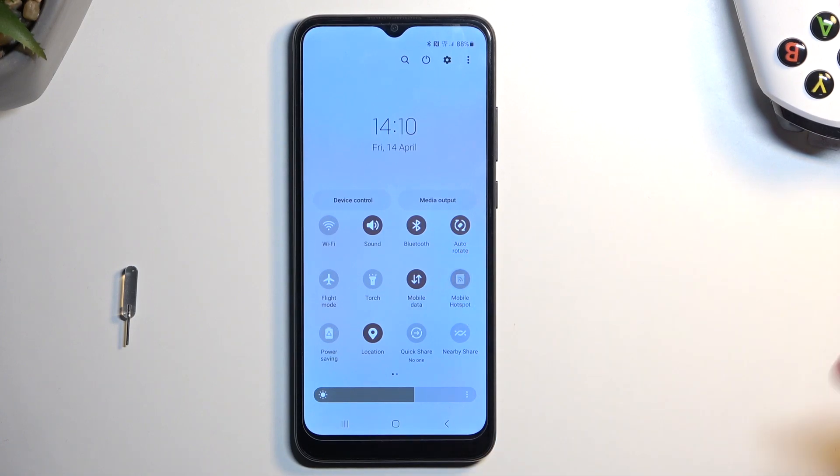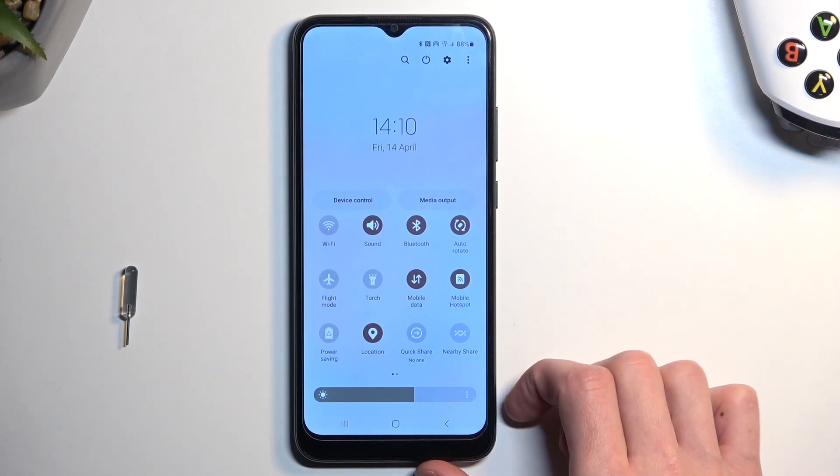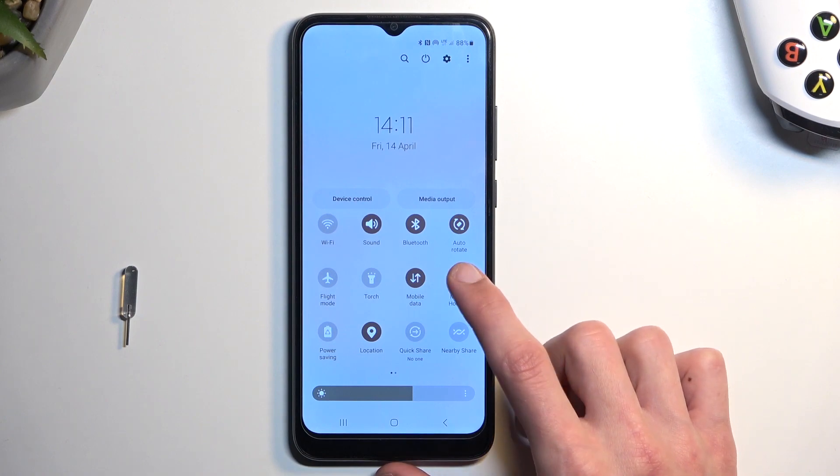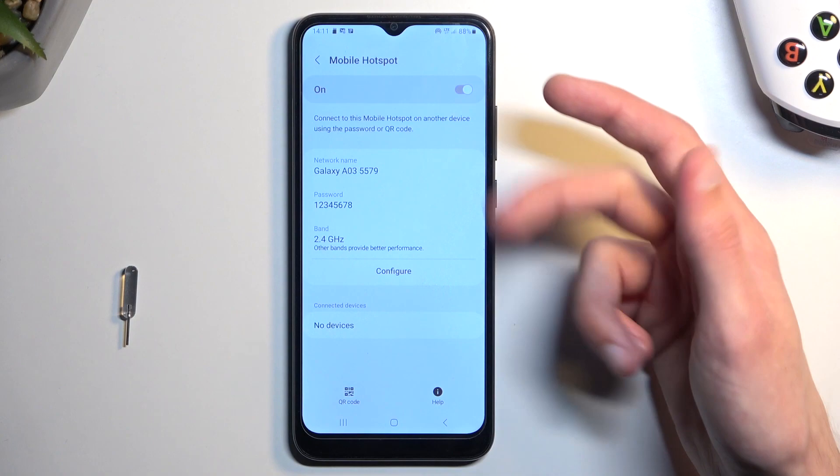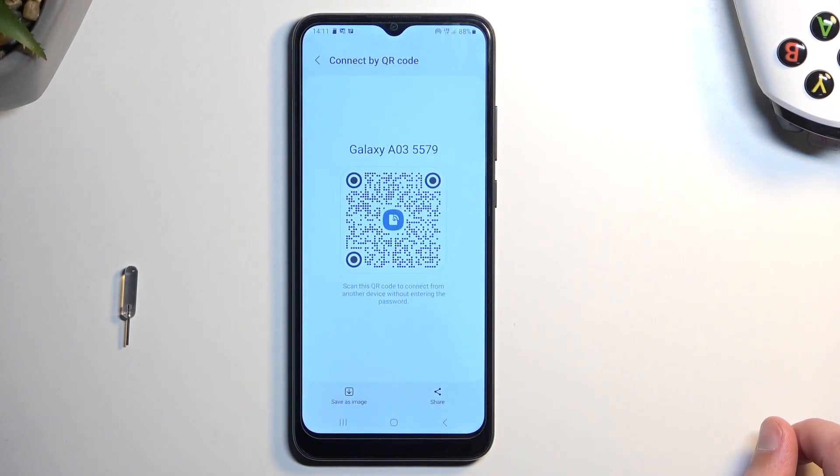Additionally, for sharing your hotspot instead of providing the password, you can turn it on and set it to QR code. Someone can just enable their QR scanner, look at the code, and they will automatically get connected to the hotspot without ever knowing the password — a quick way of allowing someone to connect without giving out your personal password.